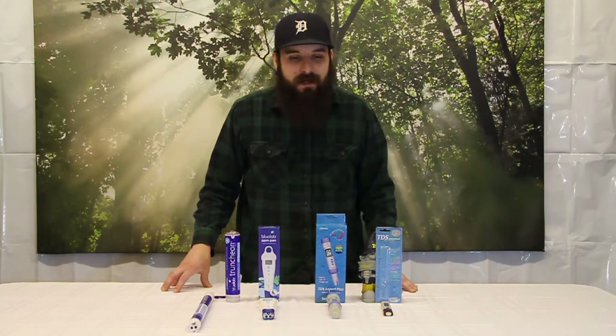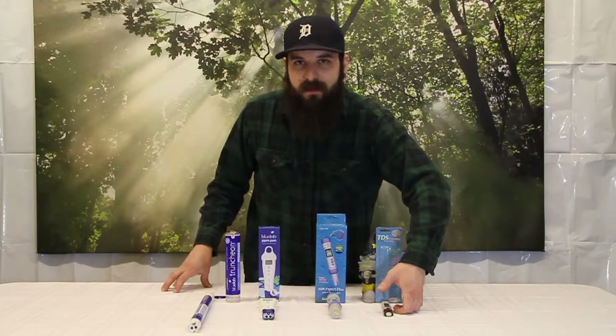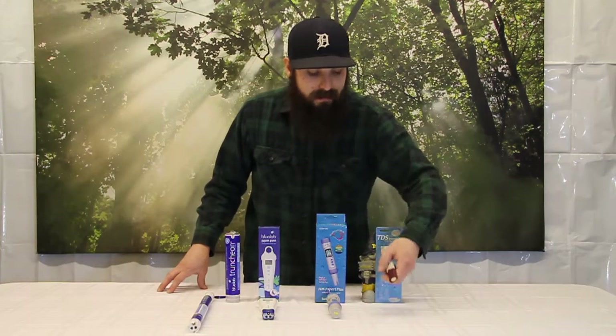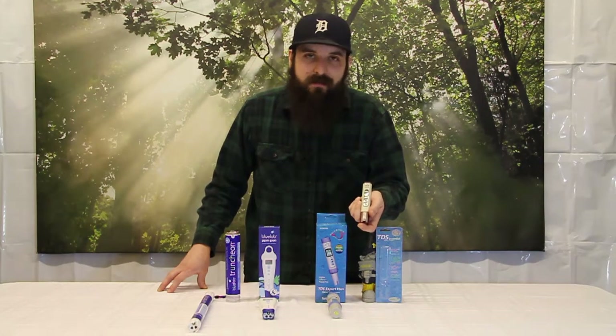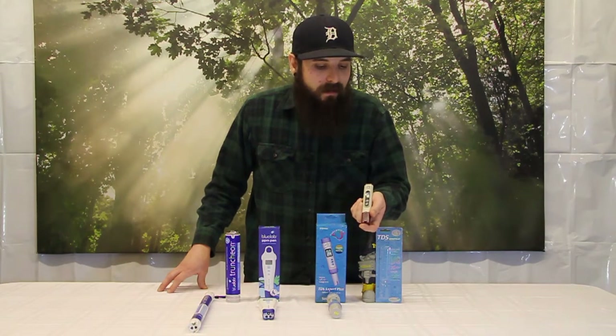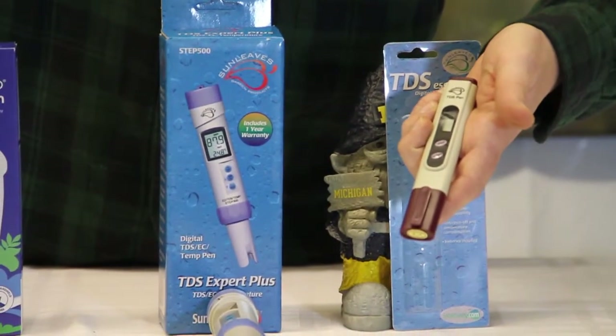The first device we're going to look at that we can use to measure parts per million and EC is the TDS pen by Sunleaves. This is a cost-effective, entry-level parts per million meter. It uses a screw calibration system and should give you about a thousand hours of use if you take care of it.